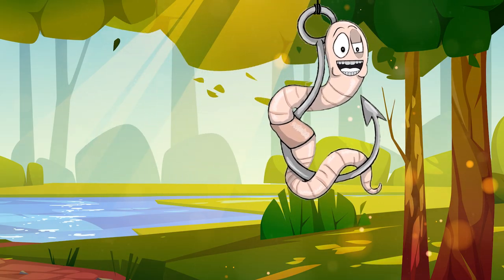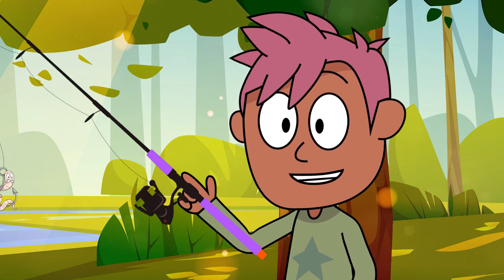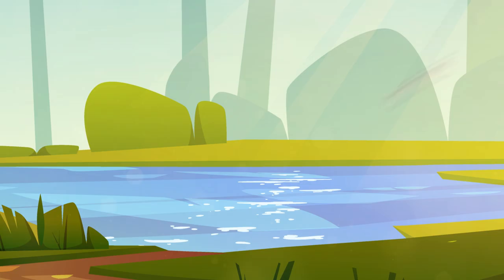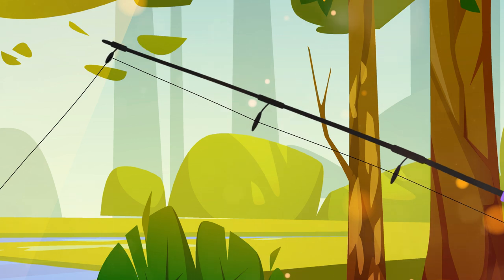Now you put a yummy worm on the hook — the fishies love it. Next you swing your fishing rod like a superhero — whoosh! And then you wait and wait for the fishy to take a bite. Aha, the fishing rod shakes!